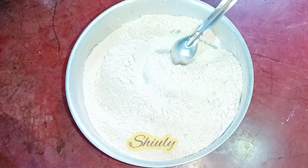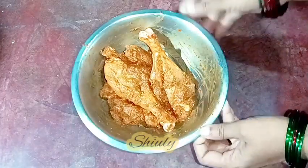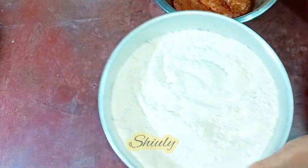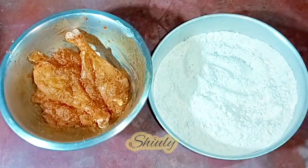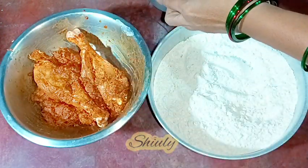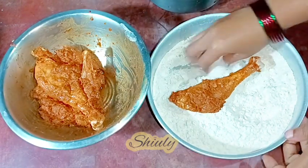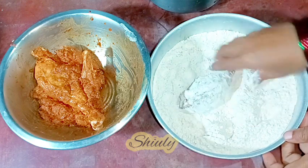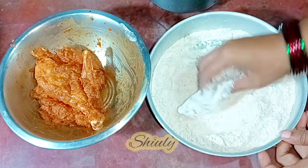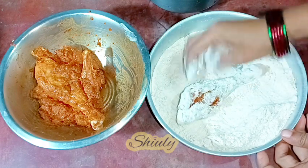Our flour mixture is ready. After about half an hour I'm taking the chicken out. Now I'm going to do the main process of the chicken fry. I'm taking the flour mixture, here is our marinated chicken, and some chilled water. I'm taking a piece of chicken and coating it very well with the flour, making sure to fill all the crevices with the flour dusting.